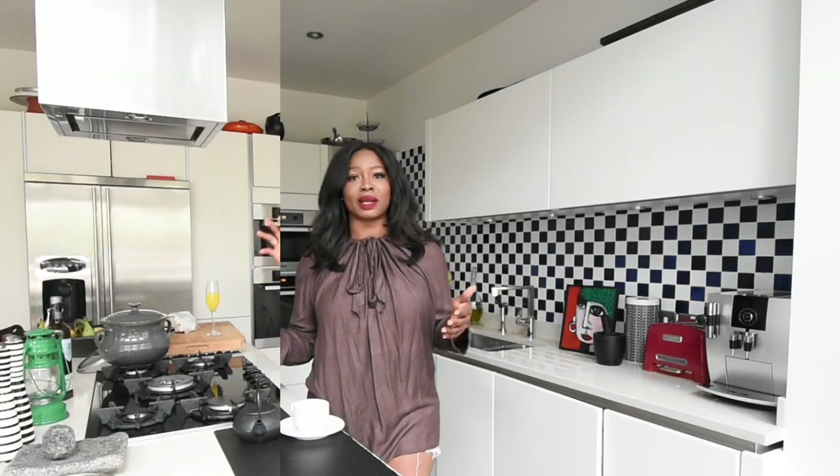My channel is fun and educational. I'm quite cheeky and I don't take things too seriously, even though you probably should take things seriously.